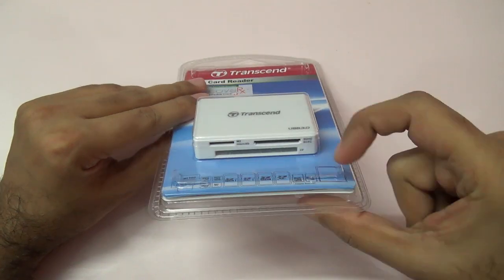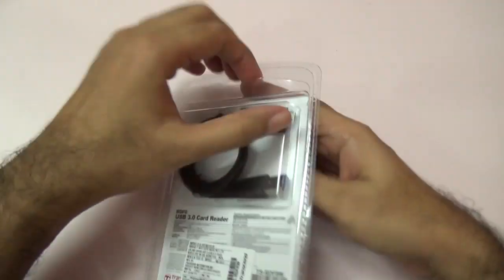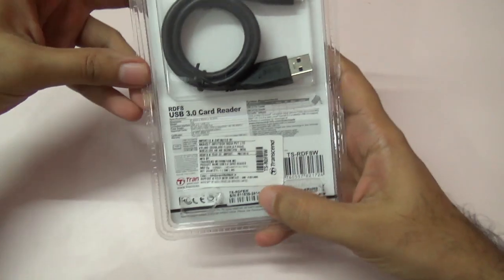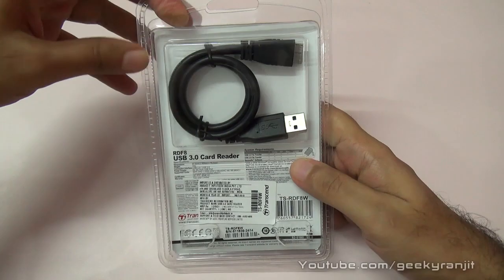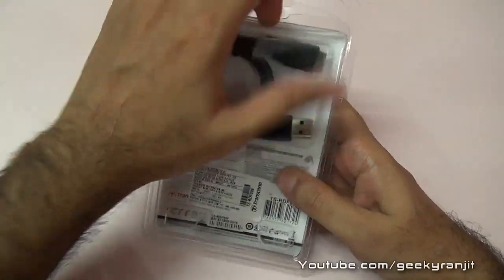It supports SD cards, micro SD cards, CF cards, and more. The MRP pricing quoted here is 1050 rupees, but I got it from my local dealer for 1000 rupees.